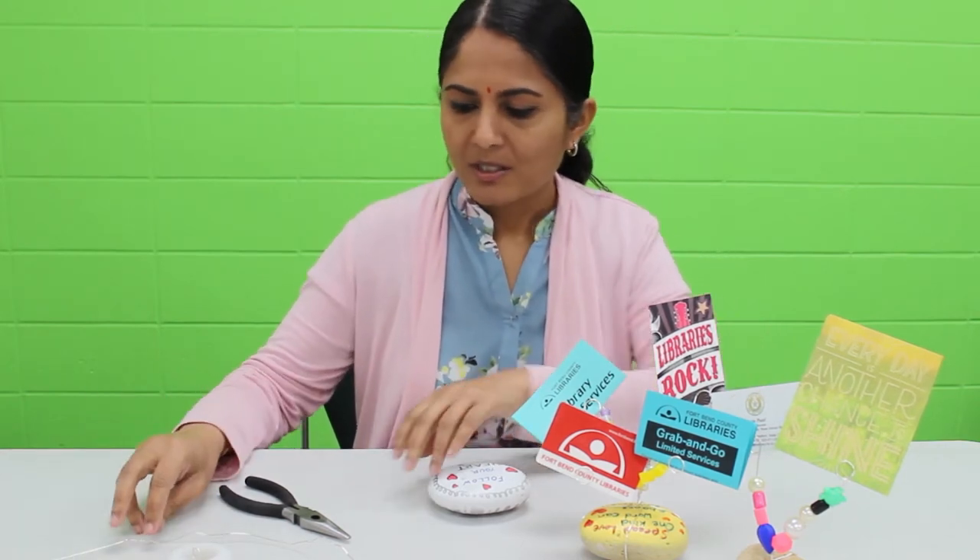All these supplies you can either have at home or purchase at your local craft stores like Hobby Lobby, Dollar Store, things like that. So let's get started.